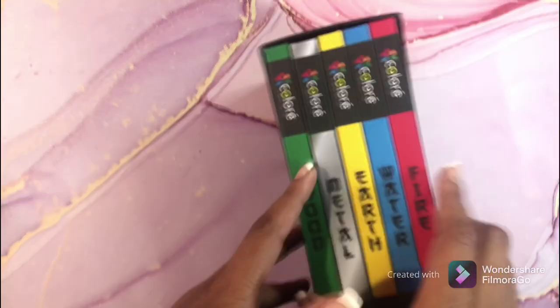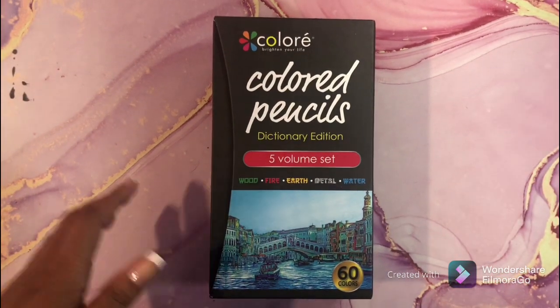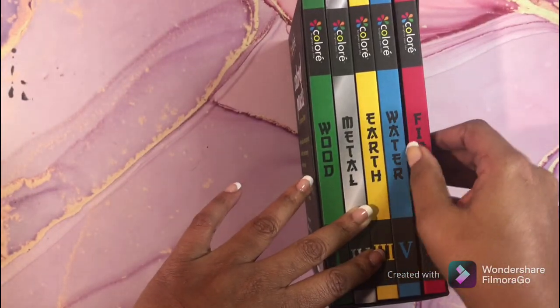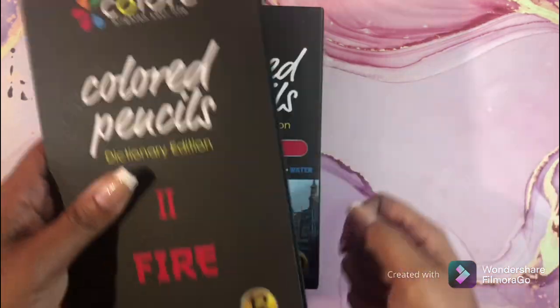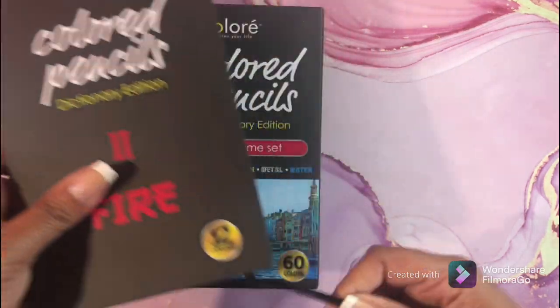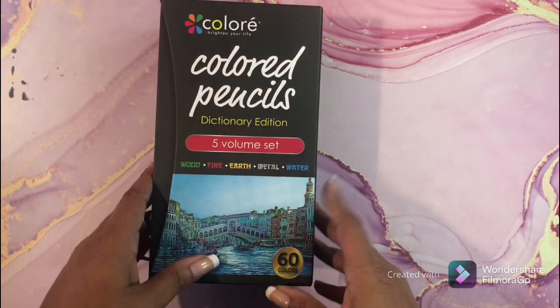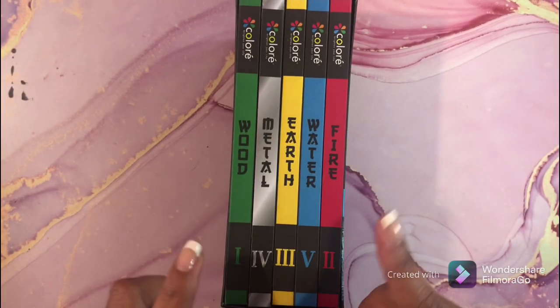My last pencils not in a case are the Color-A colored pencils, the Dictionary Edition — the five-volume set: Water, Metal, Earth, Fire, and Wood. I love these pencils, they are nice and creamy. They are $24.99 on Amazon. I'll leave a link below. I broke one — this is how they look. I love love love the Color-A Dictionary Edition colored pencils.